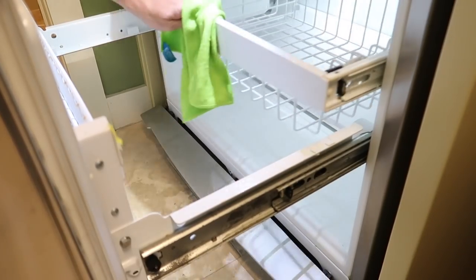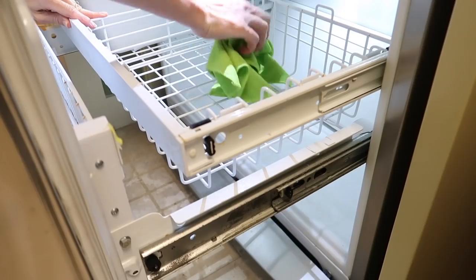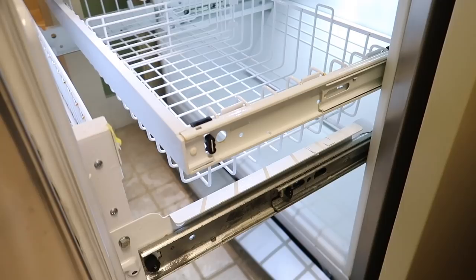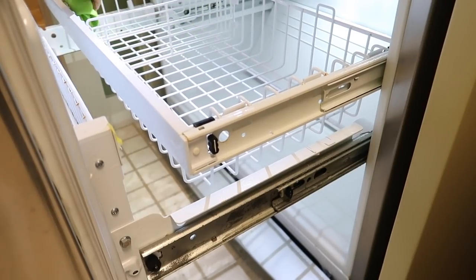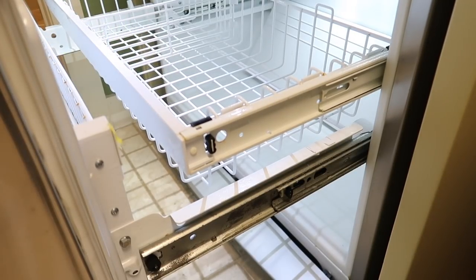I love using e-cloths for just about any cleaning job, but especially in the refrigerator and freezer, because I'm just using water and removing 99% of dirt and bacteria without introducing any chemicals into this area that could get into our food. I always have a link to e-cloth down in the description box, so make sure you check them out if you're interested.